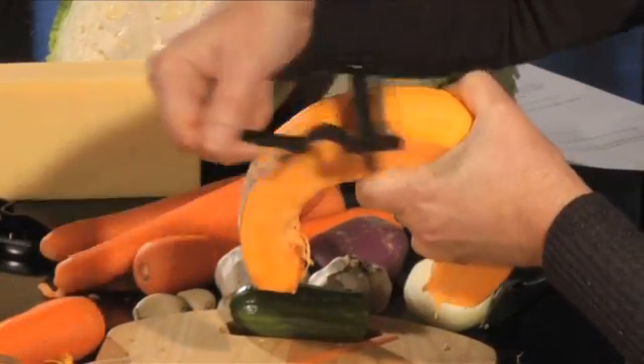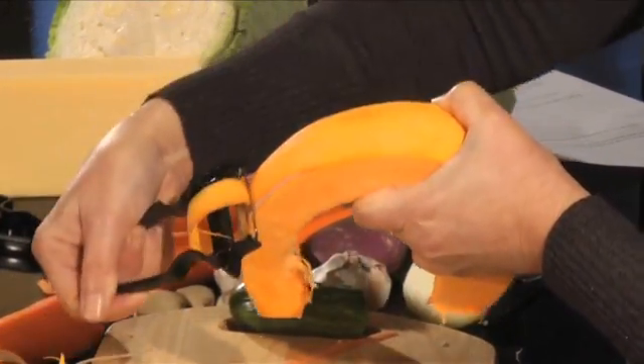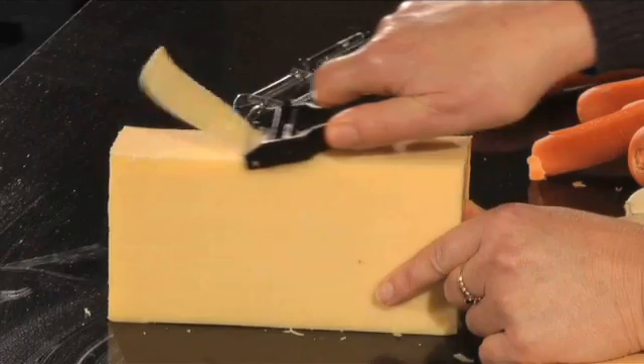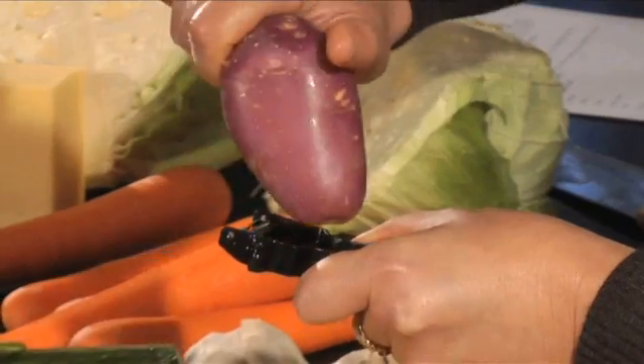Simply let the teeth grip the pumpkin very lightly and away you go. This will give you finely shredded cabbage. This peeler will also peel soft things. To use the peeler to slice,